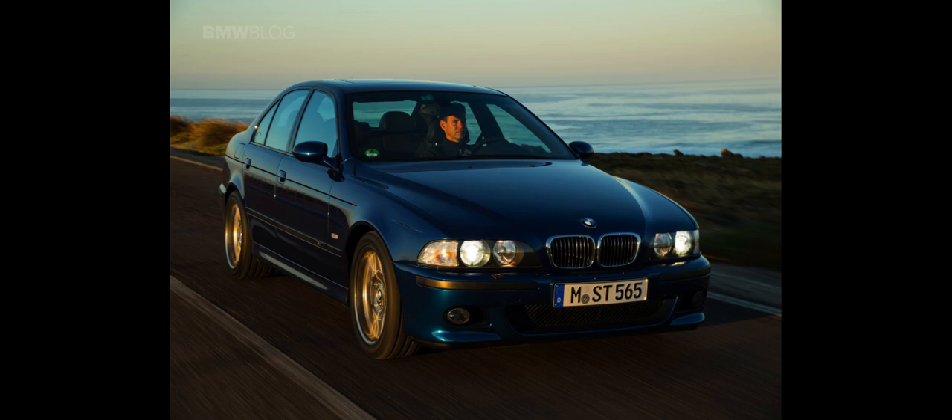The E39 M5 uses aluminum-intensive McPherson strut front suspension and multi-link rear suspension, as per the other V8 models of the E39 5-series range. However, several changes were made by BMW M: reduced spring height of 23 mm (0.9 in) lower, specific shock valving, thicker front and rear anti-roll bars, polyurethane auxiliary springs, and steel ball joints. Although the 6-cylinder E39 models use rack and pinion steering, the M5 and other V8 models retain the recirculating ball steering system, as used by previous generations of the M5.